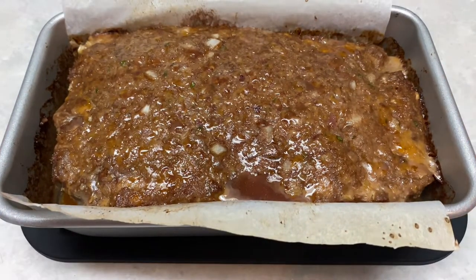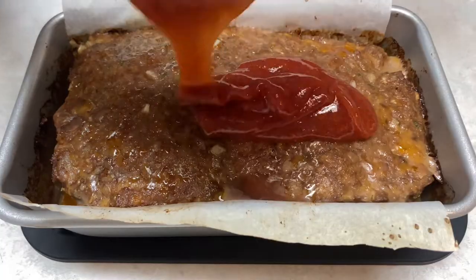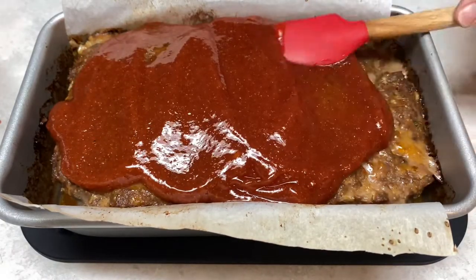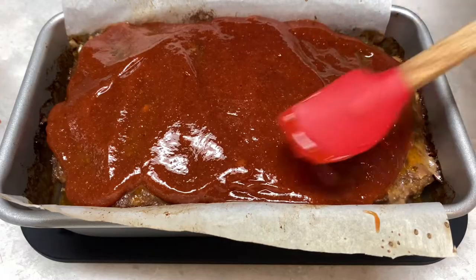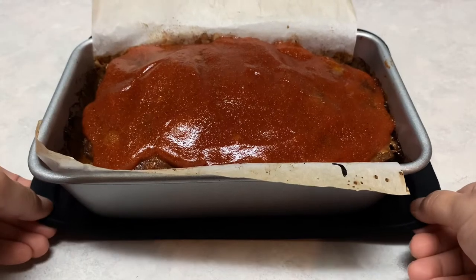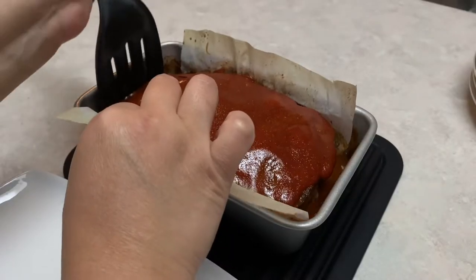Our meatloaf has been in the oven for 40 minutes and I'm going to pour the glaze on top of it and spread it out over the entire top. Once it's nicely spread out we're going to pop it back into the oven at 375°F for an additional 20 minutes. After the 20 minutes it's done — we're going to let this rest for a good 15 minutes so it doesn't break apart when you slice it.